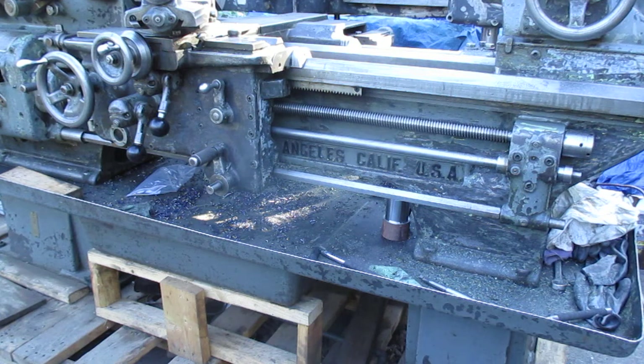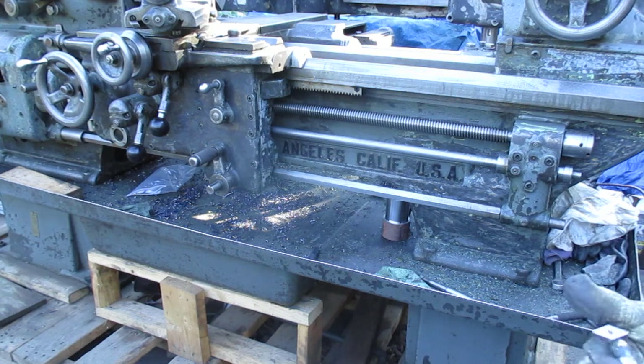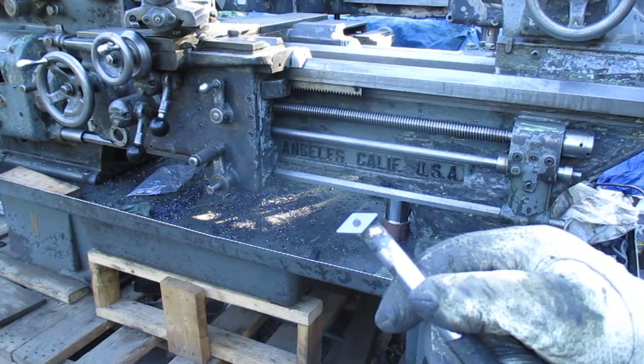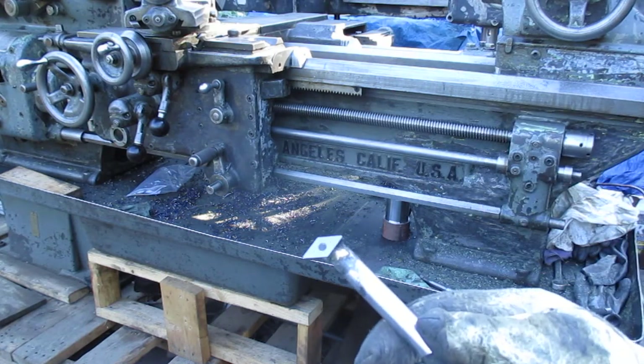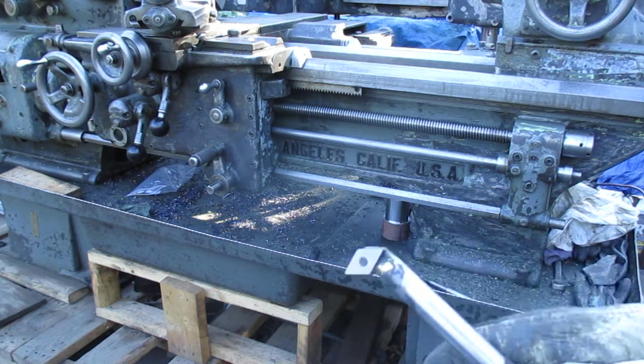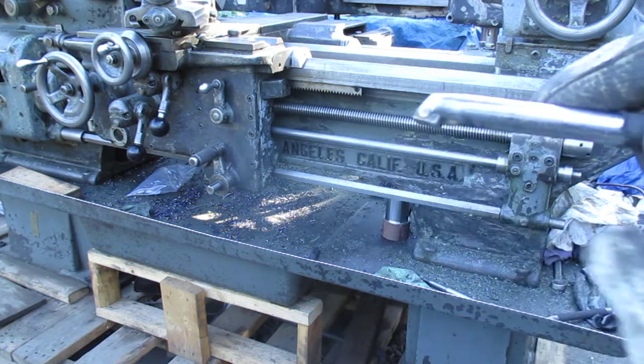I've been scraping here and this is the scraper — let me make sure I've got it in there — that I ground on the cutter grinder. It's just homemade. That's an old lathe insert and I've got it in there at an angle so when you...